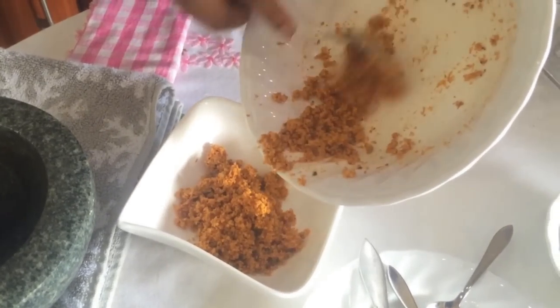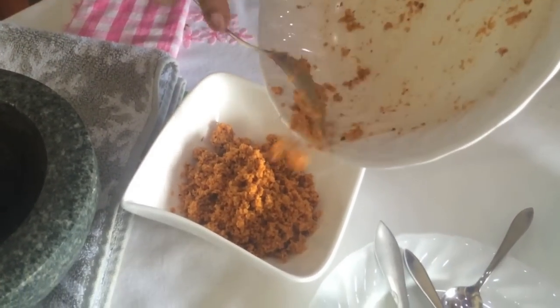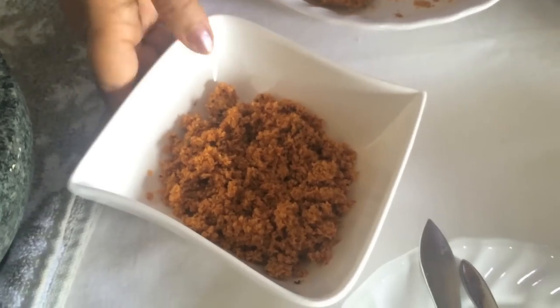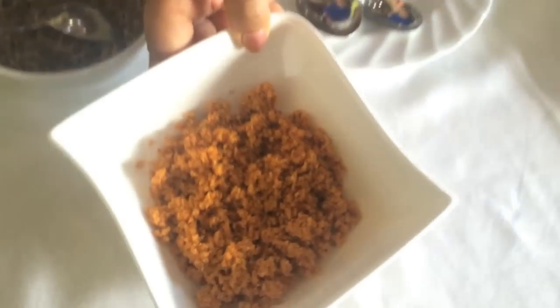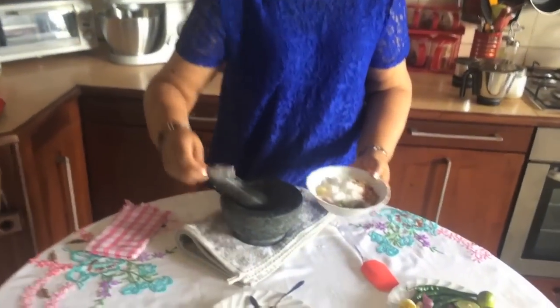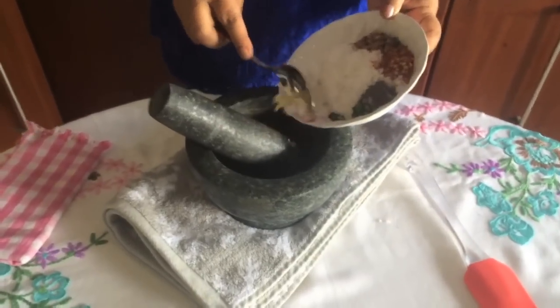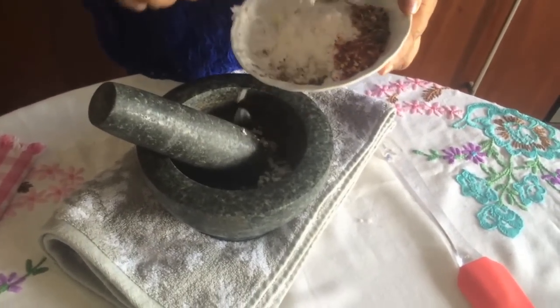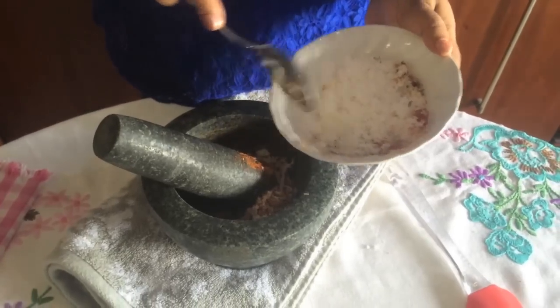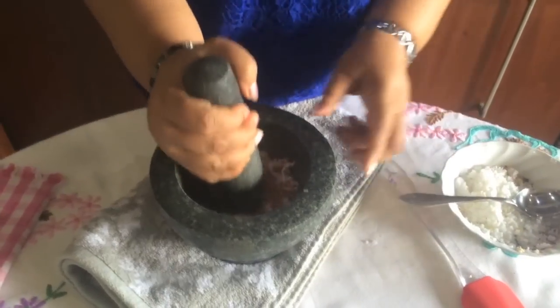Then mix it up. I took this and just started to mix it up. For the first time, I made a dish. By mixing, I am going to mix it all up.